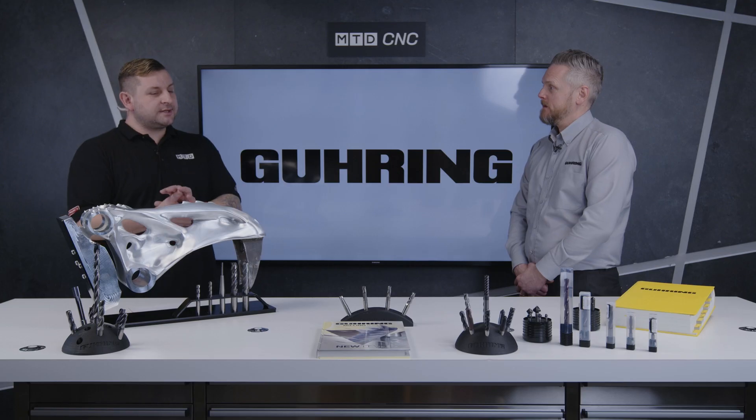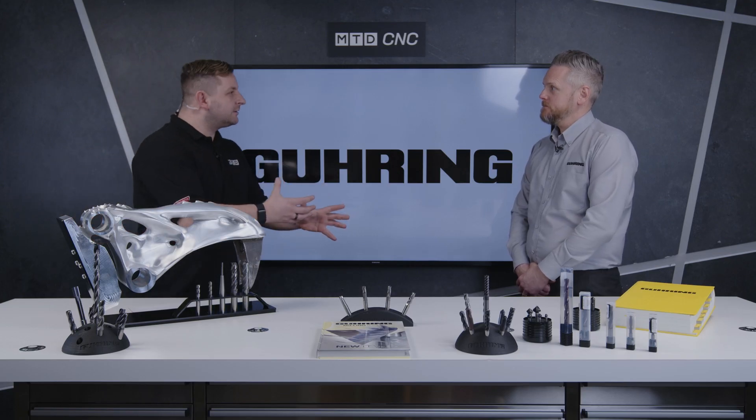Something that's quite unique — where were these tools actually designed and manufactured? These are all made in the UK, in Birmingham. They're designed and manufactured on our machines at our manufacturing facility in Birmingham.